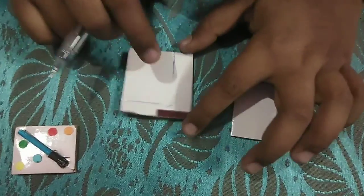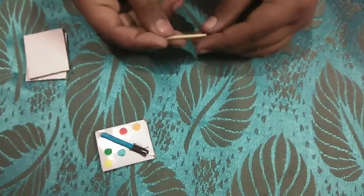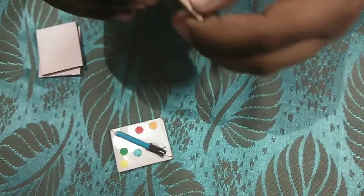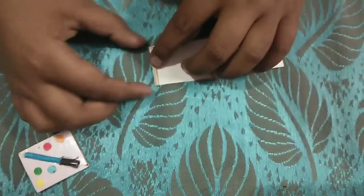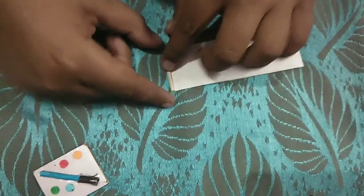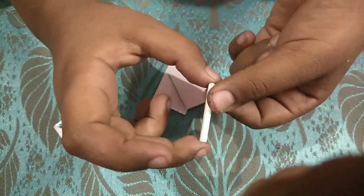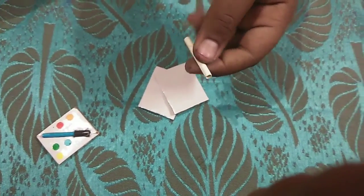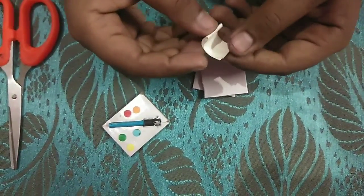I have cut one piece and will draw the same size on the other side and cut it as well. Now I have cut both pieces and we will start working on the brush. This is the piece left from making the pencil — the down side of the toothpick. I have cut a strip of paper the size of the toothpick and I am going to paste the paper on the toothpick. Now I have covered the toothpick with white paper and I am going to make the top part of the brush.